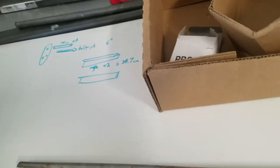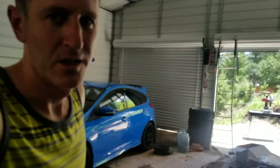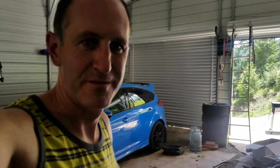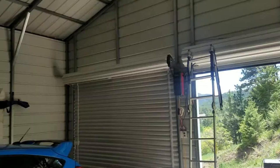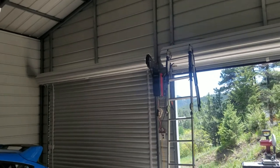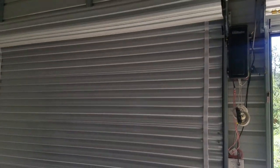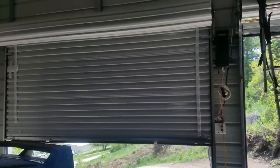Hopefully this helped somebody out. I just had to make up this technique. Good luck. Here we are functioning. Good luck with those doors — let me know if it worked.